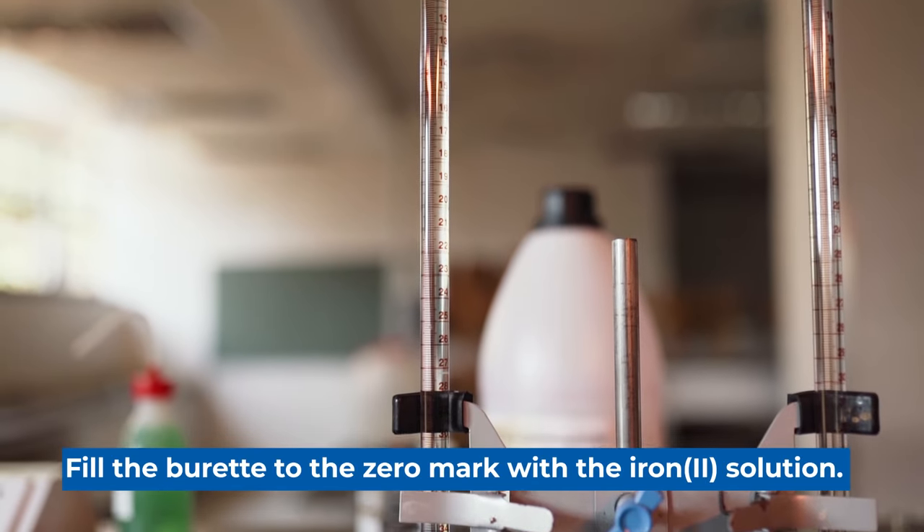The solution from the volumetric flask will be used to dispense specific volumes into four Erlenmeyer flasks, which will then be titrated with the potassium permanganate.